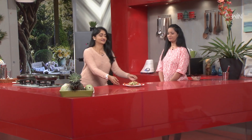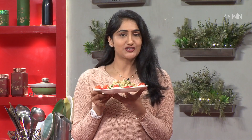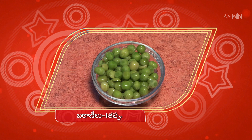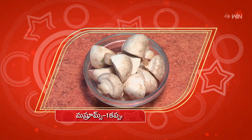Millets Pulao with Veggies is ready! Ingredients: 1 cup beans, 1 cup palakura (spinach), 1 cup mushrooms, 1 cup pasupu (turmeric).